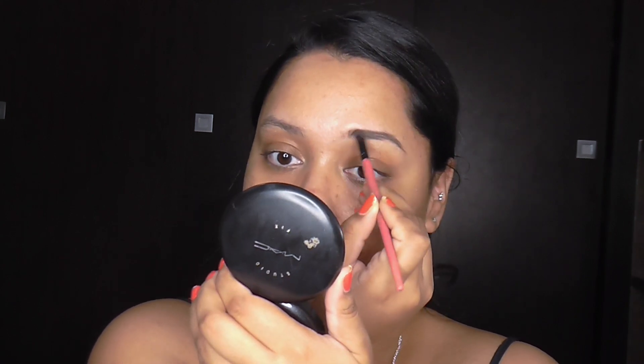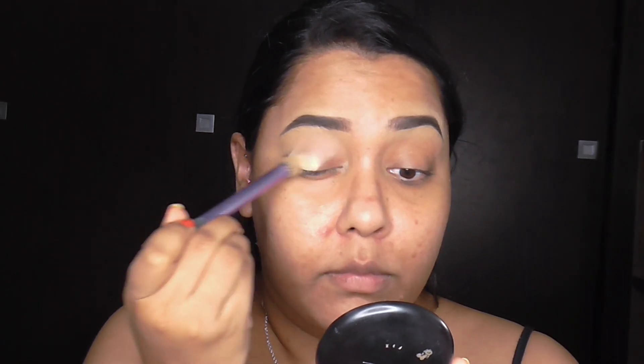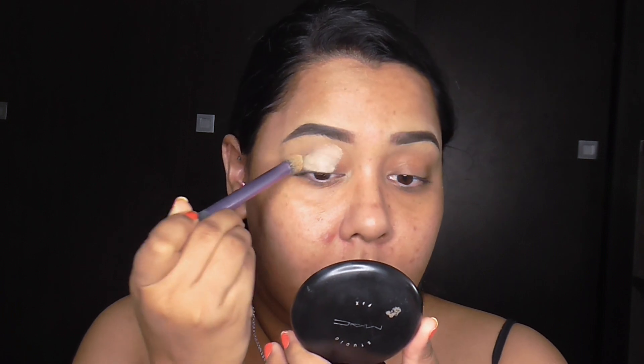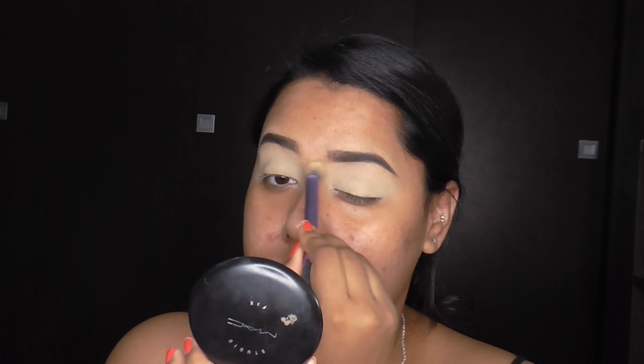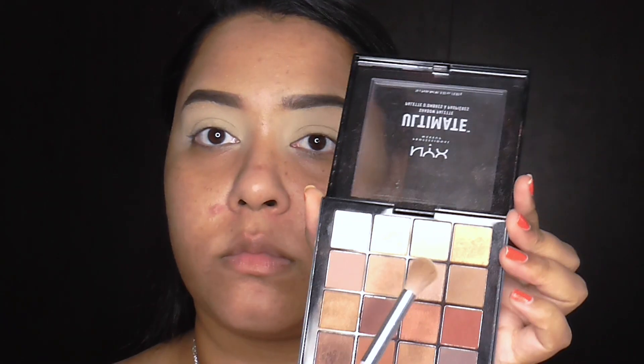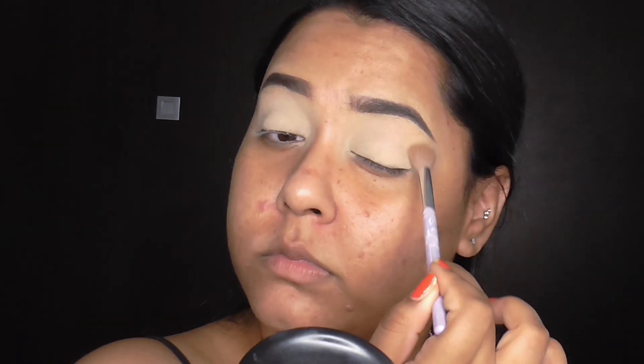After I've done that, I've just primed my eyelids with the MAC Soft Ochre Paint Pot. Now I'm doing my eyes before I do my base makeup just because I'm going to be using some dark colors and I don't want any fallout. After I've done my primer, I'm just setting it with a light colored eyeshadow just to set that base in place.